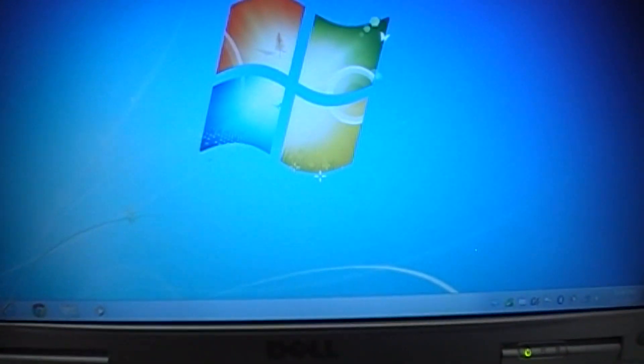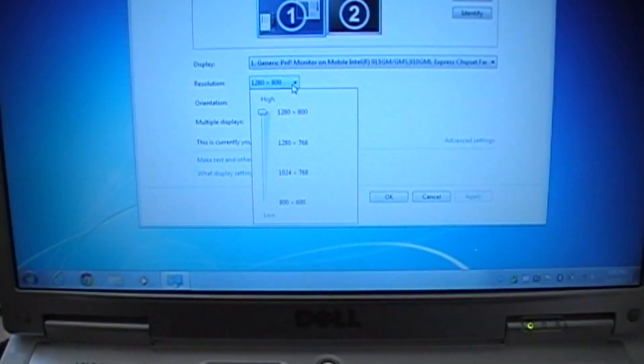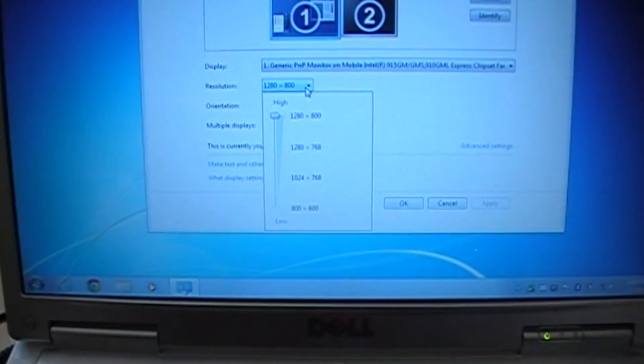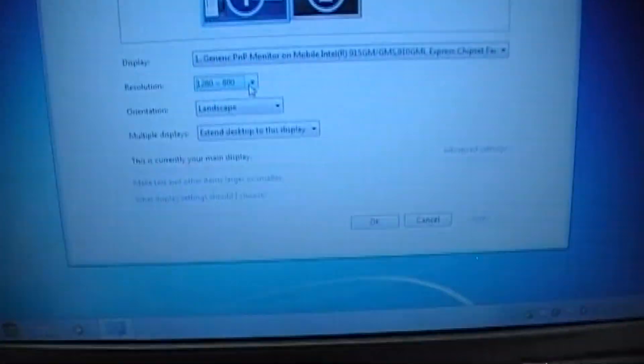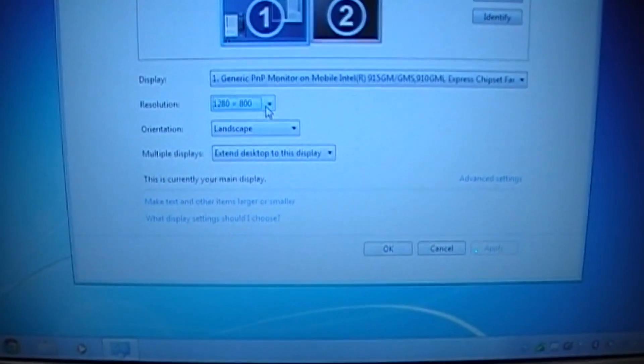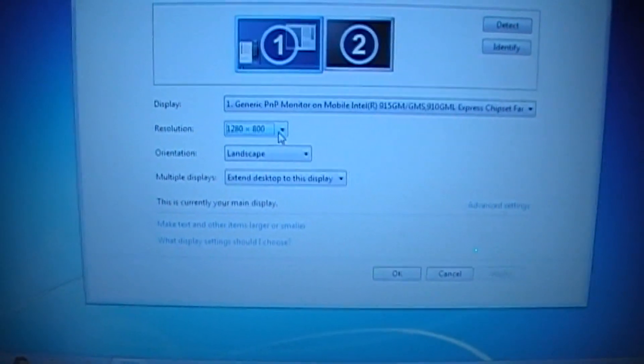Everything works on this laptop except one thing: the graphics card. The graphics card is so old that it doesn't support the Windows Aero theme. Although Windows 7 doesn't support the graphics card, I use the Windows XP graphics card driver to get the display at maximum resolution.